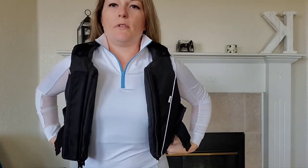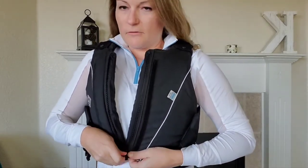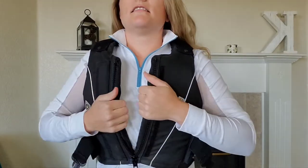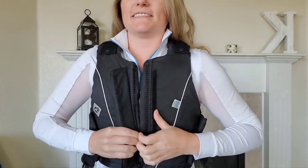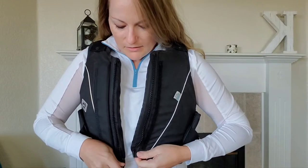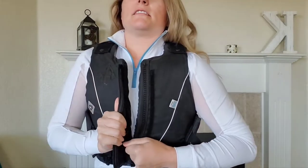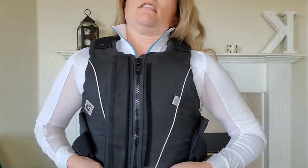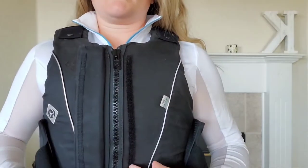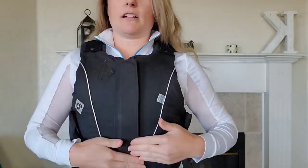The JL9 is made of foam and gel. I let a friend borrow it so it might be slightly snug right now. It has a zipper closure in the front and then a Velcro tab to cover the zipper — it should fit snugly.